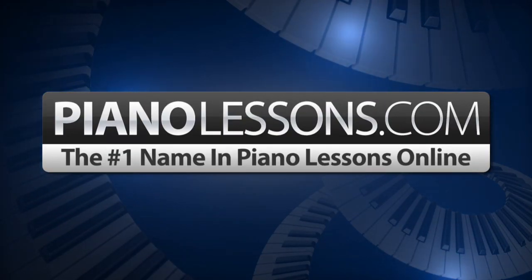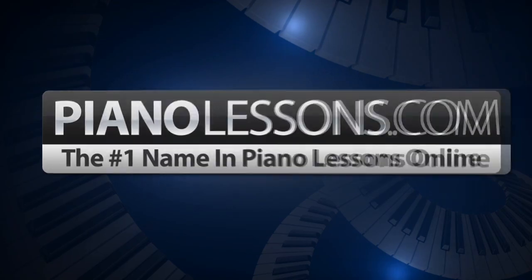PianoLessons.com, the number one name in Piano Lessons Online. Hi, I'm Nate Bosch with PianoLessons.com. Today I'm going to teach you how to play the G minor harmonic scale.